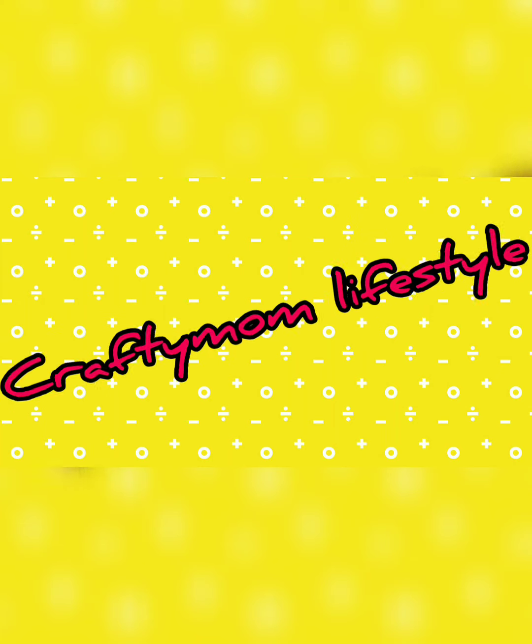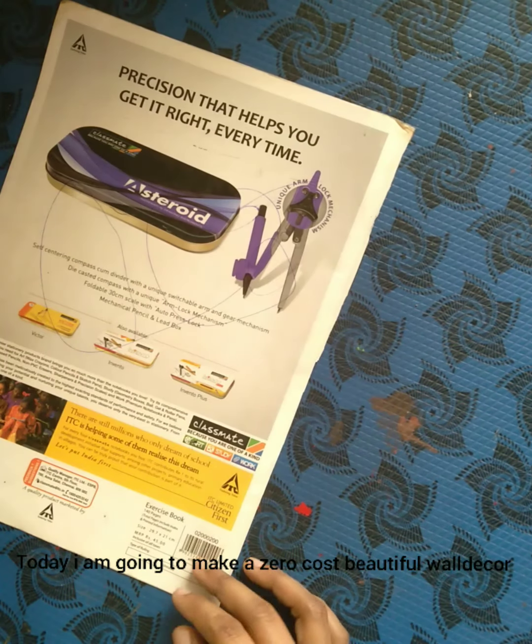Hello, welcome back to my channel. We are going to do a craft in the kitchen.